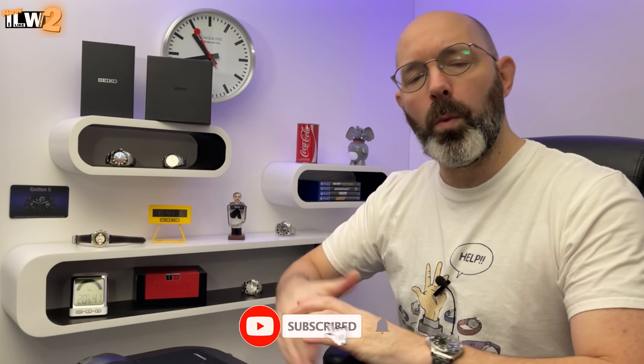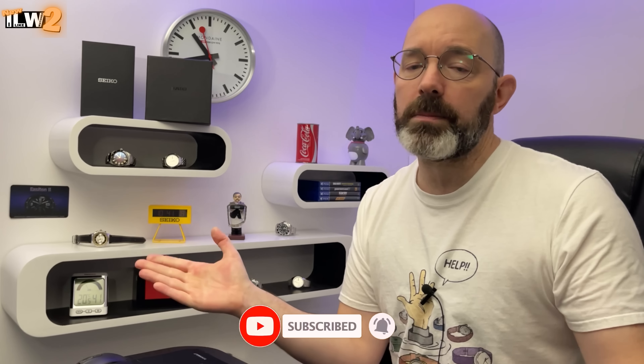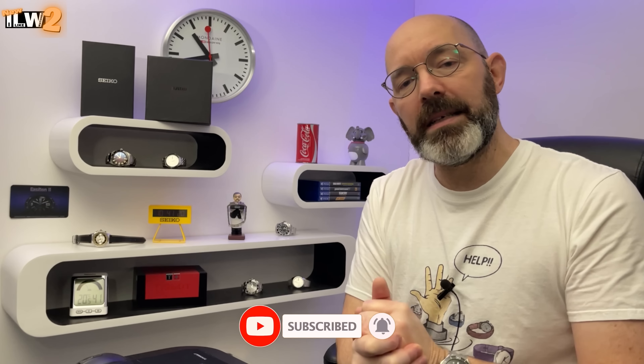Good morning guys and welcome back to our Leica Watches. In this video I'm going to be unboxing a brand new limited edition Seiko diver, but I've also got my hands on a Rado watch which belongs to a good friend of mine — they've asked me to sell it on my eBay store, so I thought I might as well show it to you guys. Let's head over to the light box and have a look.